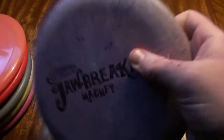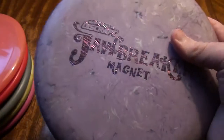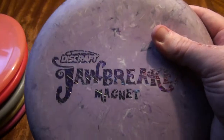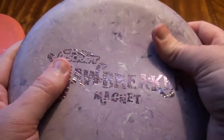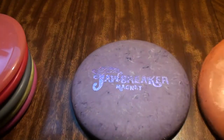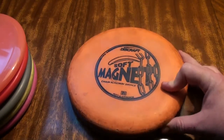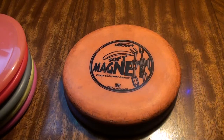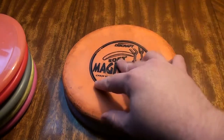Jawbreaker has a more grippy feel — it is kind of more similar to the Medium from the Trilogy brands, maybe a little bit softer than Medium. It is not so flexible overall; it just has a nice grip and good give under the thumb, so it allows for very consistent releases. One of the cons of a softer plastic like the Pro-D Soft is that it is a little bit less consistent in terms of its release. Since that disc is more gummy and has more give to it, it does not come out of the hand exactly the same way every time.